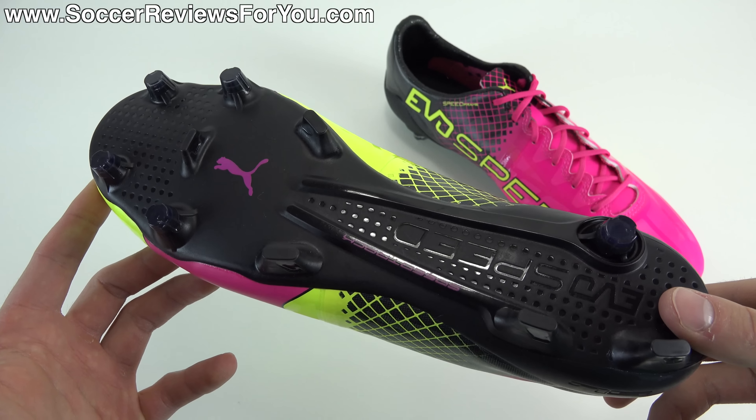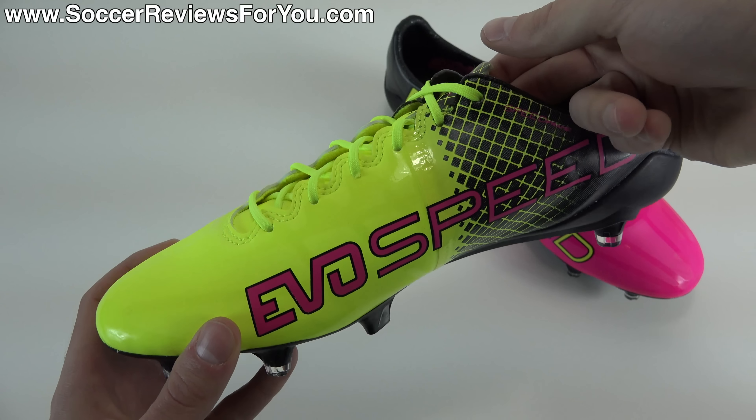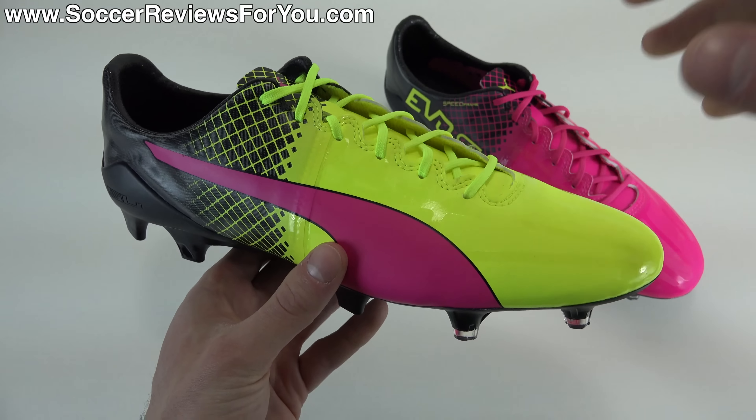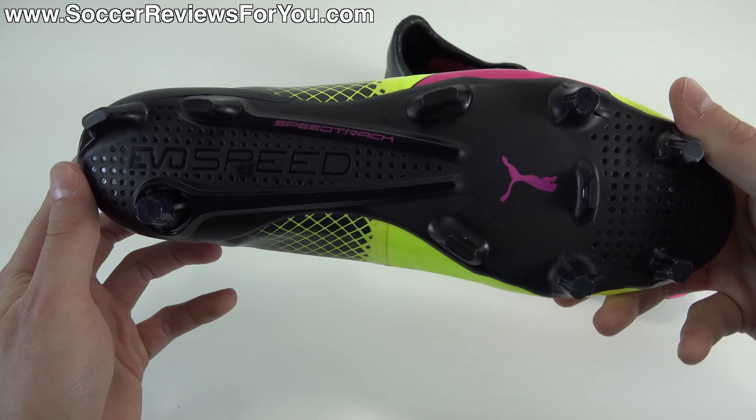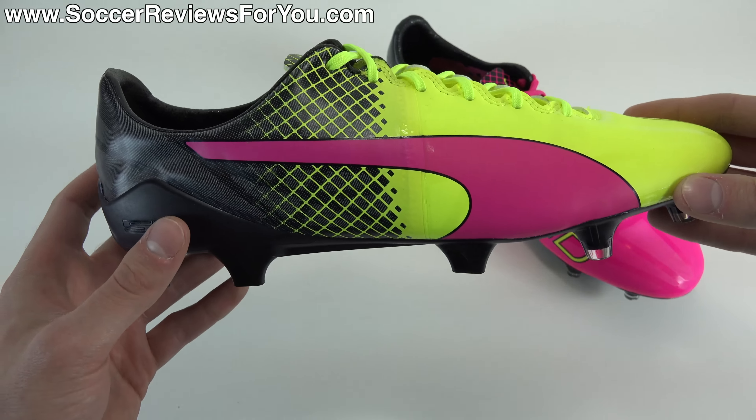There still is an SL model for the new EvoSpeed lineup, and there will be a review on those going up on my channel very shortly, but this is the standard EvoSpeed 1.5 that doesn't have that super light, super thin upper. It does now have the SL soleplate and stud pattern, and unlike the SL model, it is expected to last a decent amount of time, just like a regular pair of soccer shoes. So durability isn't something you should be too concerned about — it should be on par with other lightweight, thin synthetic shoes currently out there.